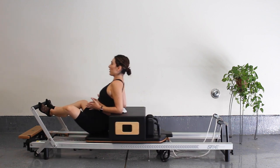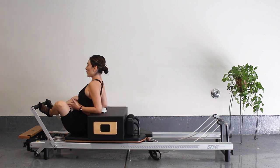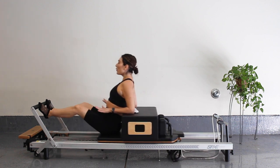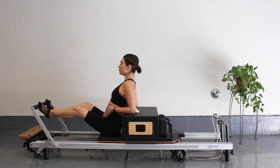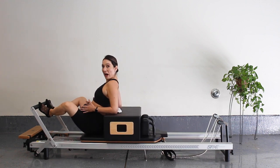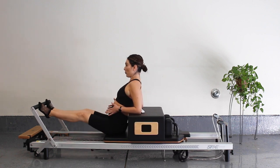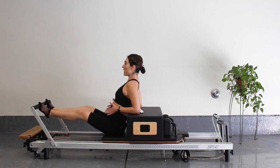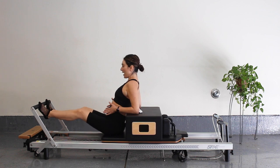Zip up through those inner thighs as you press out. Lift up on that pelvic floor — we really want to try to show our pelvic floor some love, especially right now if you're pregnant. Don't forget to breathe in through your nose and out with that pursed lip. Let's go for four, three, two, and last one. Then come in halfway and from that halfway point press out — so pulses from that halfway point. For five, four, three, two, and one. Press all the way out and come on in.